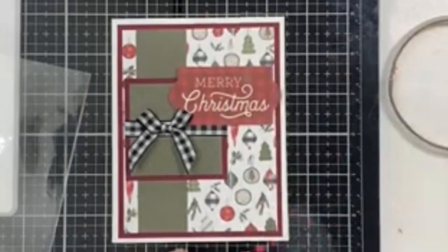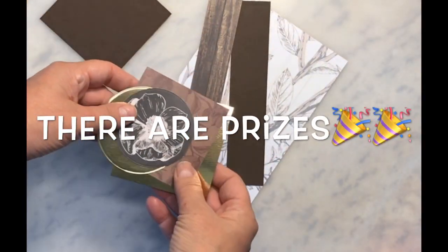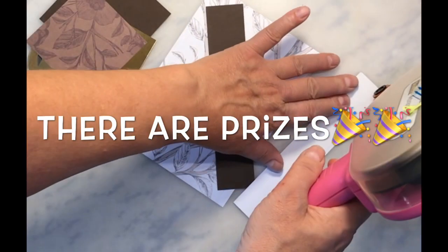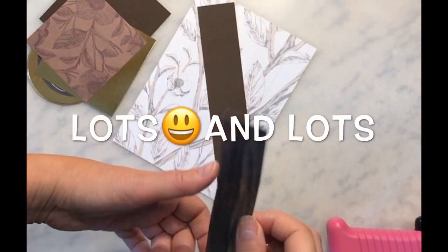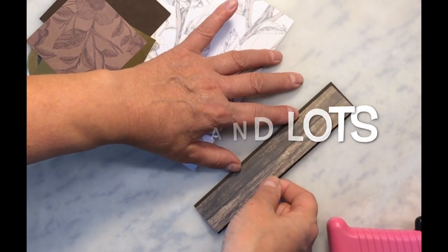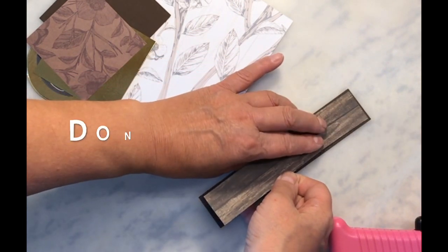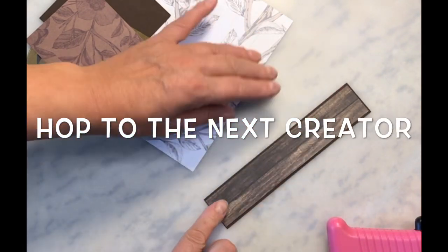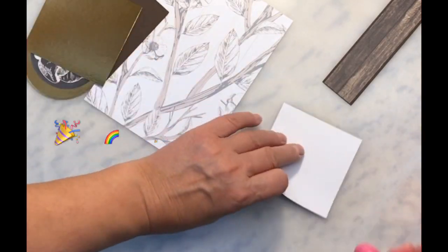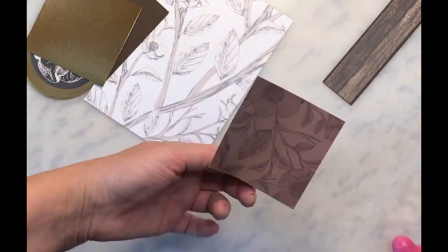Who doesn't love paper pads and all the wonderful things you can do? She's a master when it comes to putting together cards from paper packs. She uses 6x6 paper packs and some ephemera. I am using a 12x12 paper pad — I'll do a flip-through on a future video — but I just wanted to show you the cards and how I interpreted them with my own stuff.